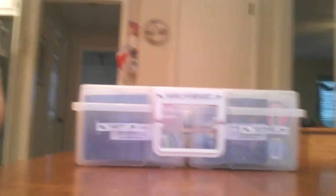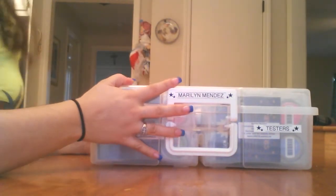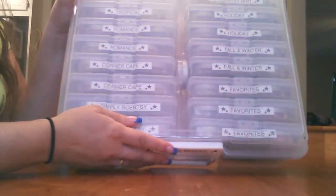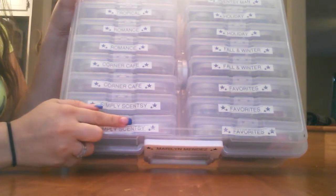So what I have here is a case, and usually people that do book scrapping are the ones who have these cases. I have placed all my testers, my party testers in here.